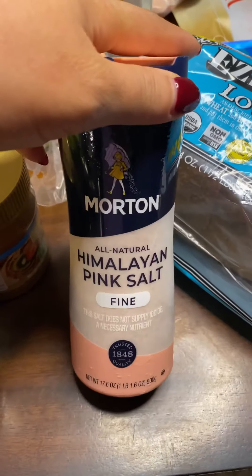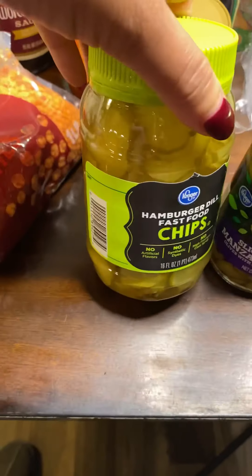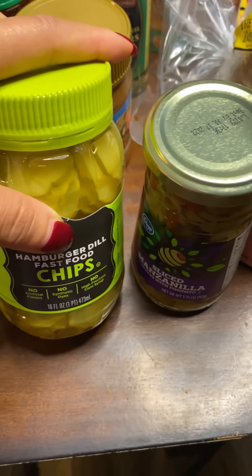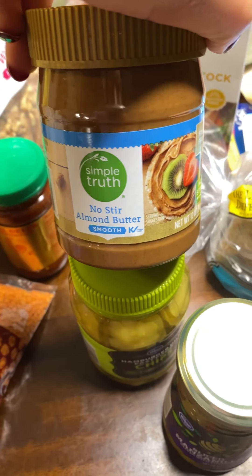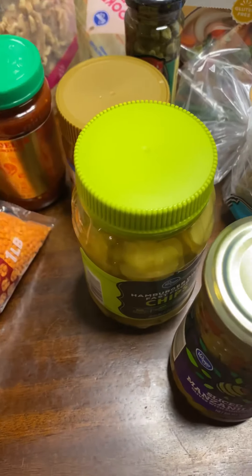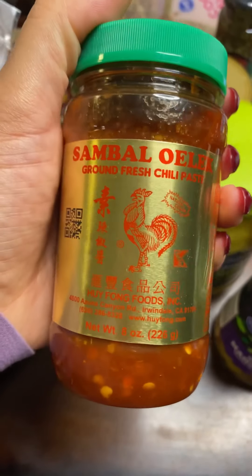I got capers to add flavor to some of the dishes, and Himalayan sea salt. I picked up sliced olives because we love to have pickled olives as a snack, and we also got hamburger dill chips — we like to eat those with the olives or throw them on top of a salad for flavor and texture. I got almond butter too, which will probably go with the Ezekiel bread as a spread for breakfast, maybe alongside a smoothie and some fruit.